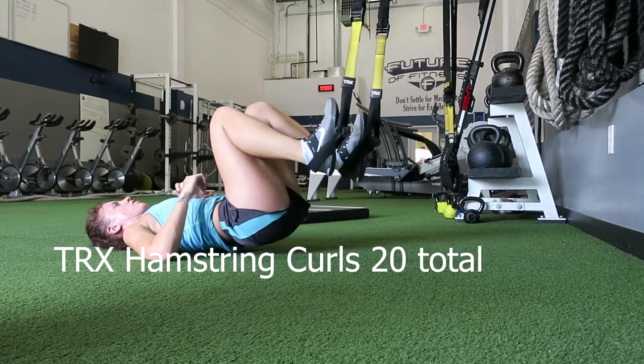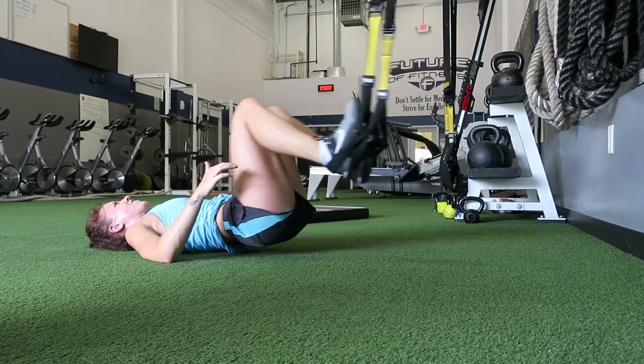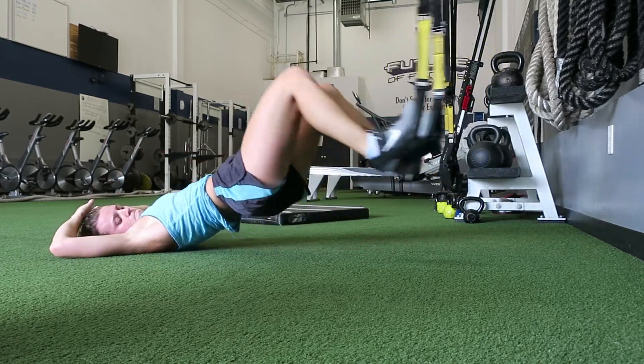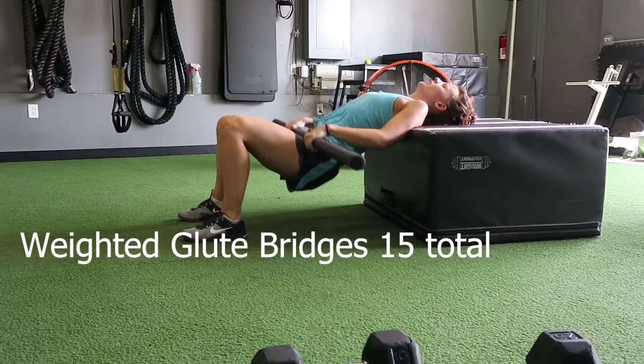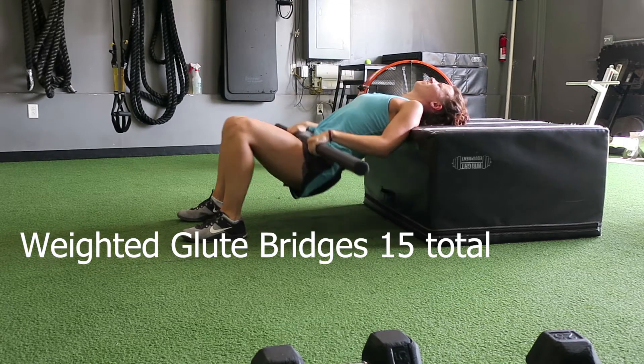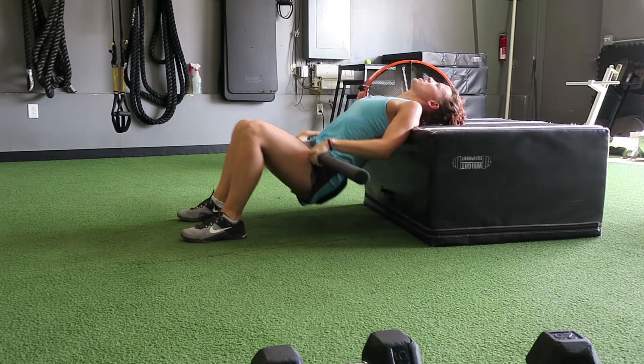To really get the hamstrings working, we're going to do TRX hamstring curls — keep your butt up in the air as much as you can and pull those heels to your hips, really thinking about the muscle you're working. Next we have weighted glute bridges — keep the weight on your hips, go as low as you can, and extend all the way up squeezing your glutes at the top. This can also be done on the floor if the elevated glute bridge is too much.